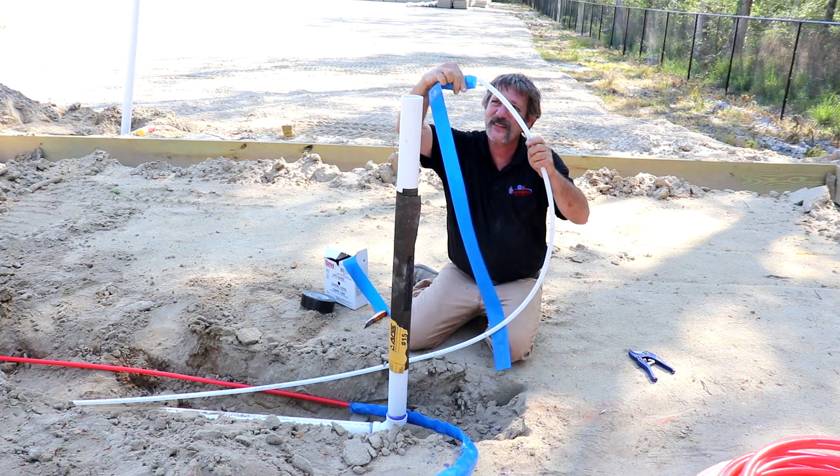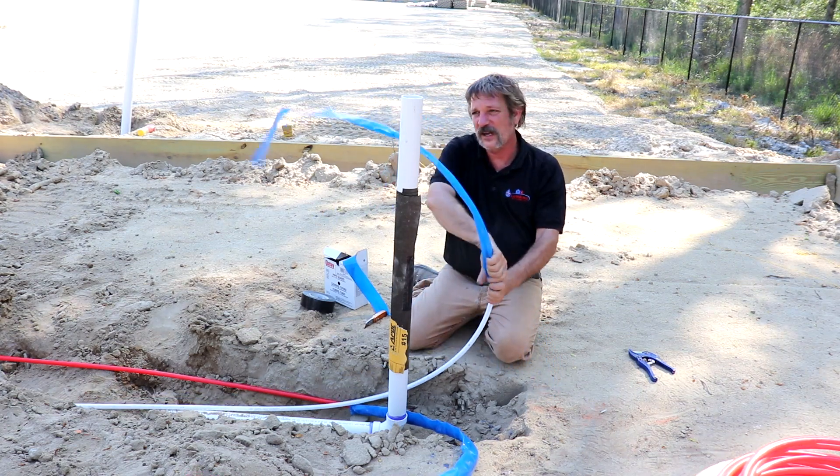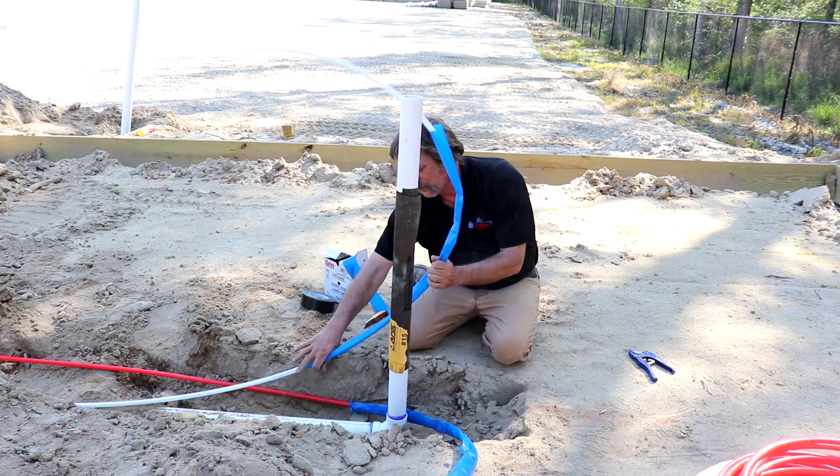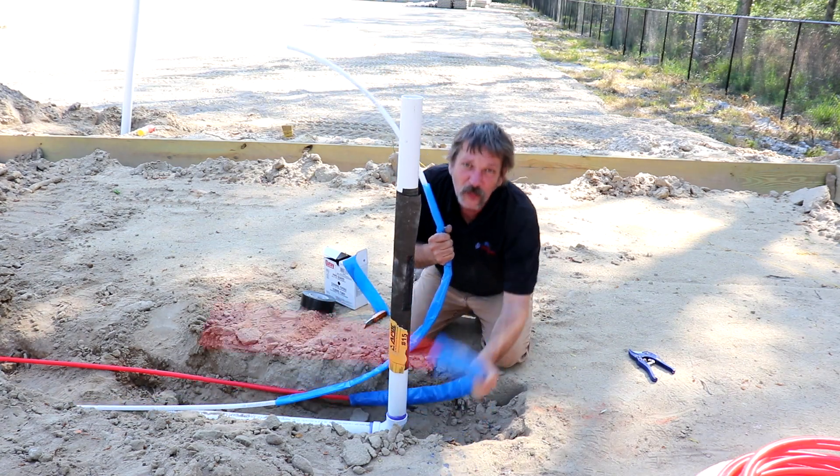Now if you did put a fitting in your line here — say you're using straight pieces and you were forced to use a fitting — you're going to have to sleeve the whole thing.